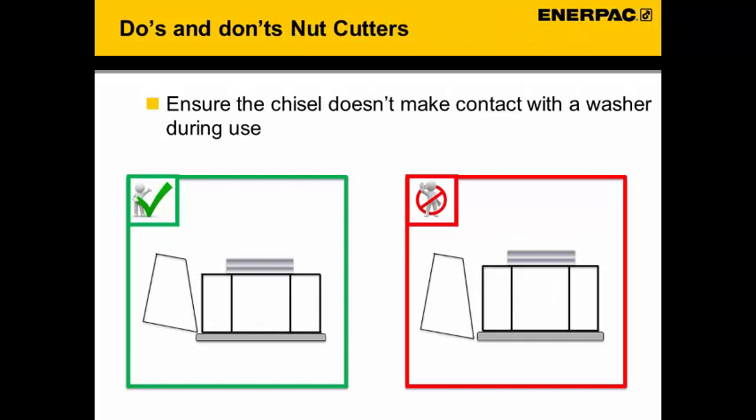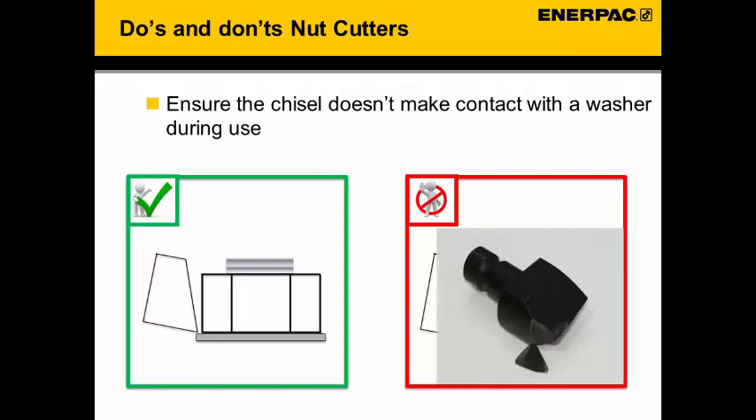When placing the nut cutter over the nut, also pay attention to the position of the blade. Make sure the blade moves into the nut and not into the washer underneath the nut. If the blade goes into the washer, this will point load the knife and eventually cause it to break.